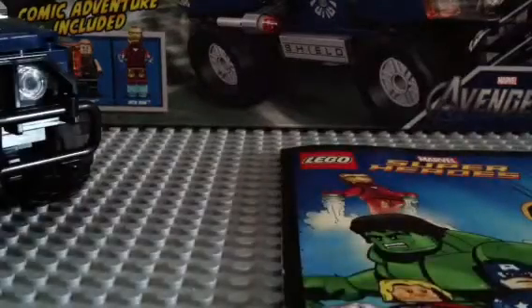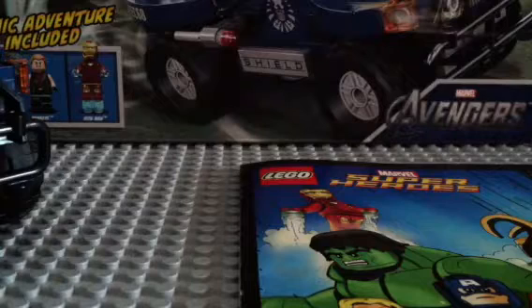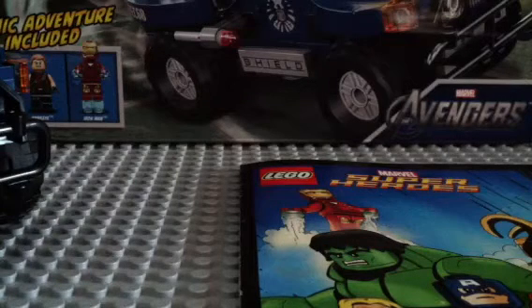Hi guys, I got a new review. It's on the Lego Marvel set, 6126867, the Cosmic Cube Escape. 187 pieces, and this retails around $19.99.